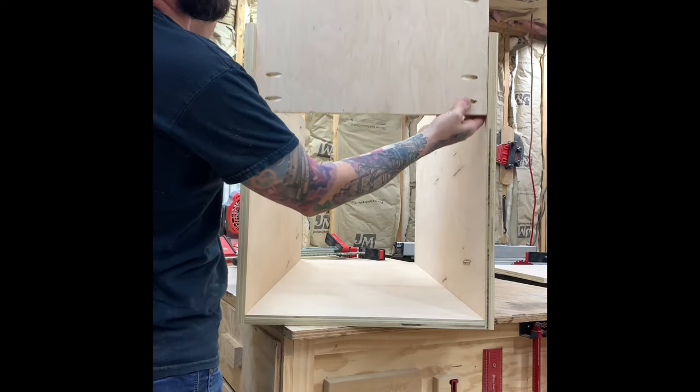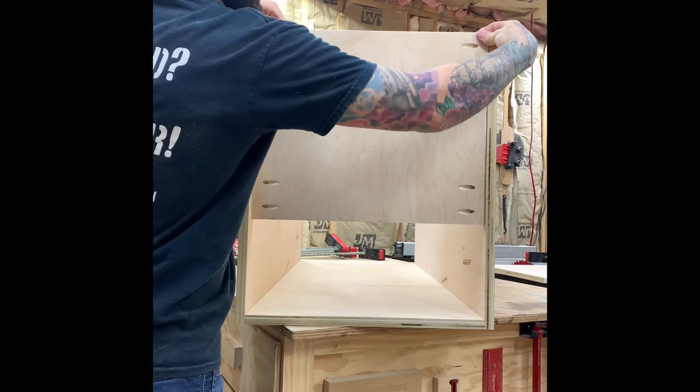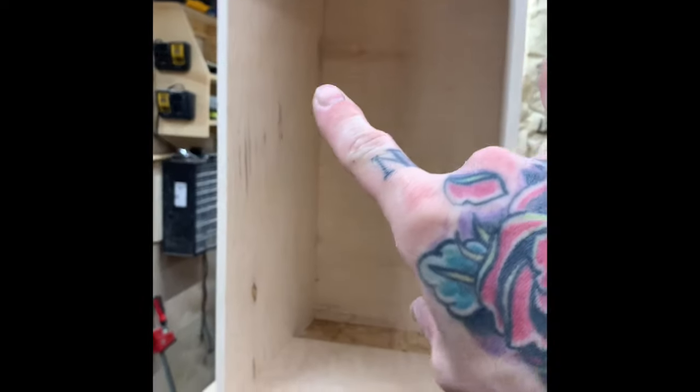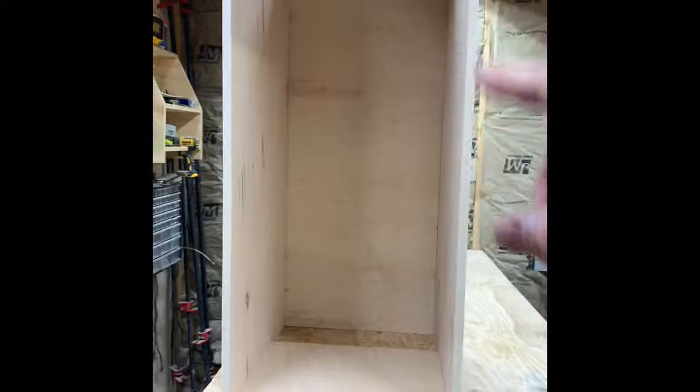Here's the stretcher I was talking about. I like to keep them at the exact same size as the back because that really helps square up the cabinet. This is how it should look: you've got your back, your two sides, your lower stretcher, and your upper stretcher all put together. You can't even tell there are any pocket hole screws because they're all on the back.